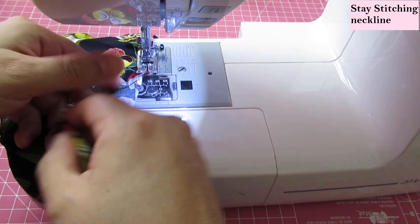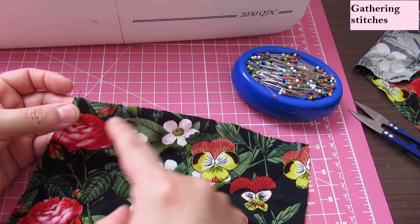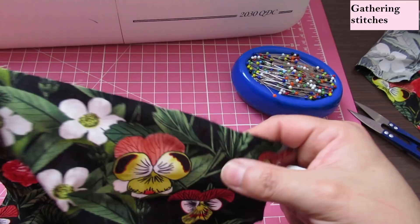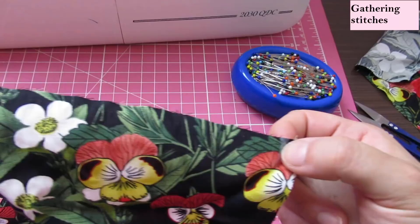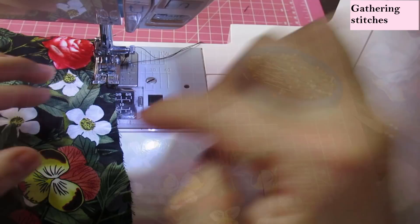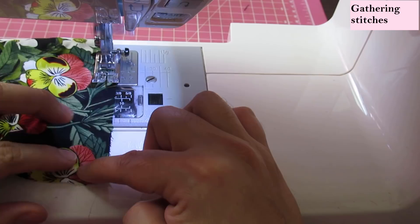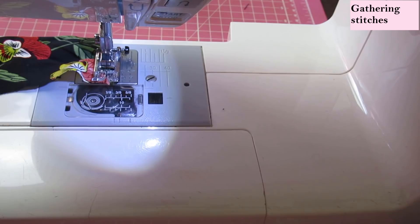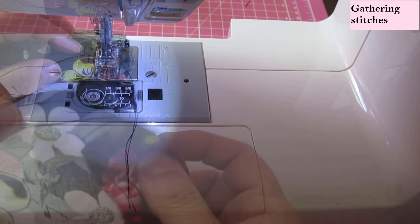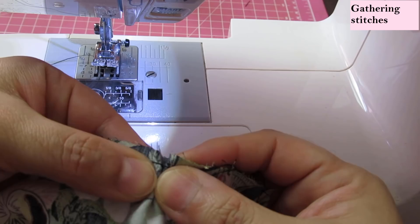At the top of the front pieces, I've marked with chalk one and three-eighths inch inward from center front — I don't want to gather there because that's where the placket goes and I need it smooth, not bulky. I've also marked the sleeve seam allowance on the other side. I'll do gathering stitches only between those two chalk marks: two parallel rows at a 5.0 stitch length, the first at a quarter inch and the second at half an inch from the edge.